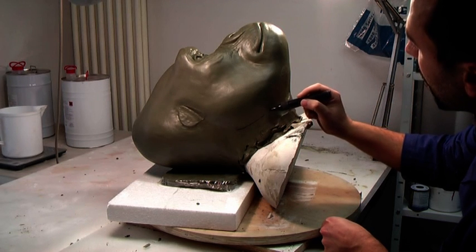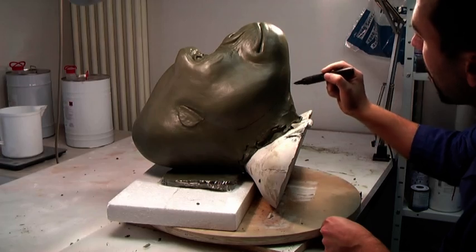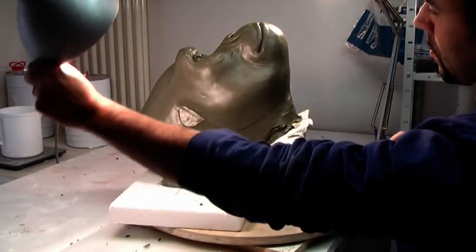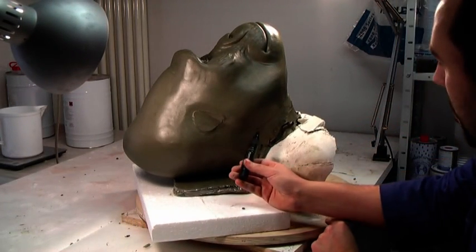Mark the outside border of your sculpture. Keep in mind that everything beyond this line will not be moulded. At this stage, you should also determine how and where to divide your mould.